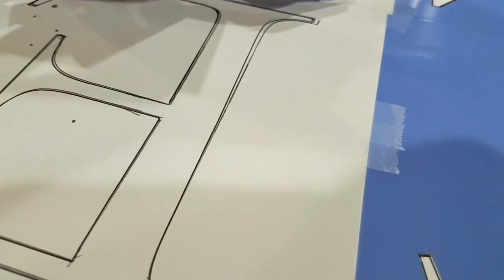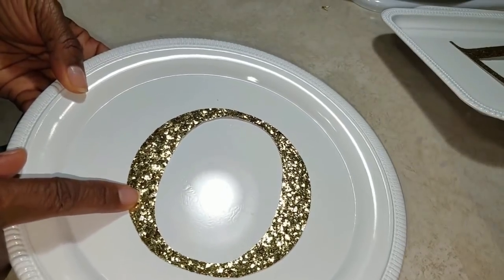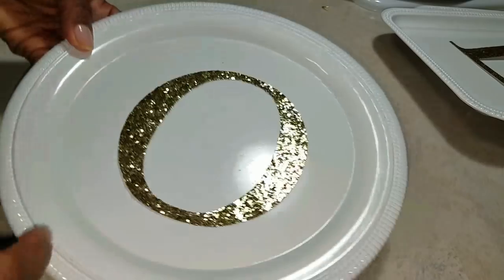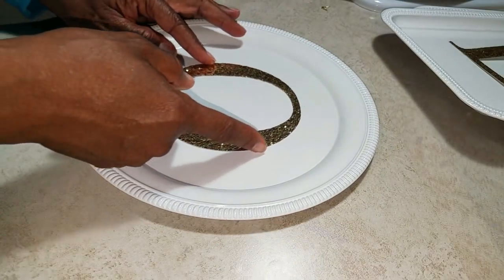Now use a dark pencil or marker to trace your stencil. You want to make sure you see your cut line. To center the letters, it's pretty easy — there's a floral design in the center of each of these platters. Just line up your letter right there around the center of that design and you're good to go.